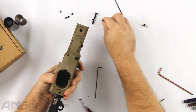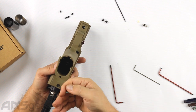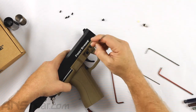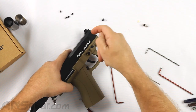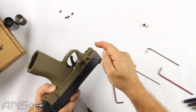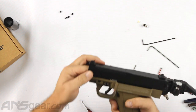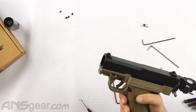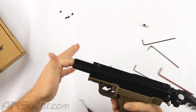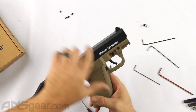Drop the frame back on and do the two frame screws, then the two side ones. Now we can go ahead and put the spring back in. When we put the barrel back in you're going to hear it cock and snap together — this positions the bolt onto the sear assembly properly so everything is where it should be.